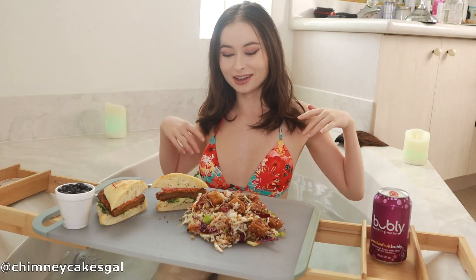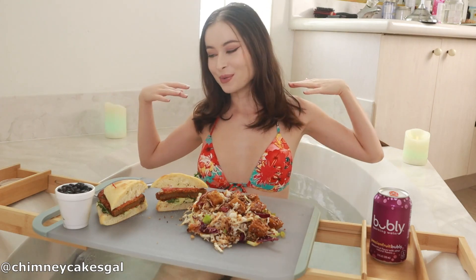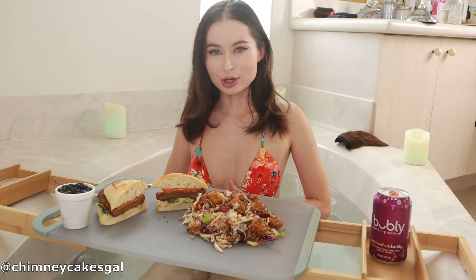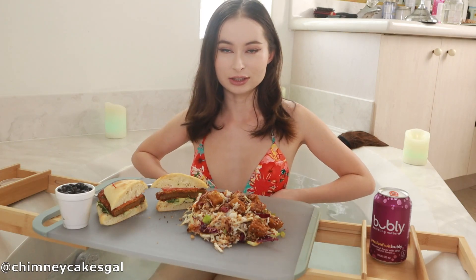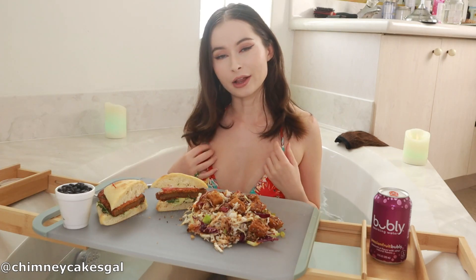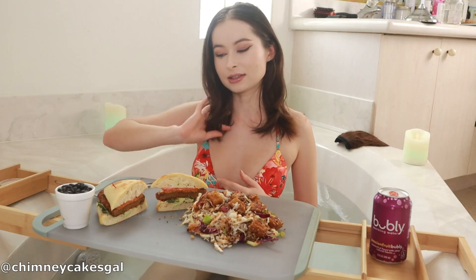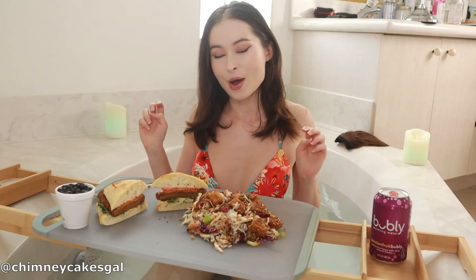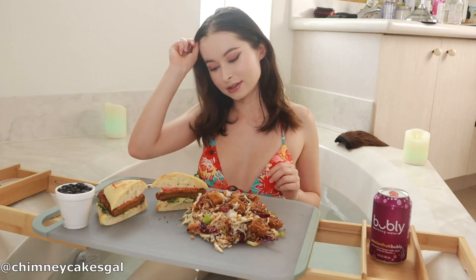Hey guys, welcome back to my channel! Today I'm doing a mukbang with a little bit of fusion. I ordered from a vegan place because I'm trying to stay healthy and not ruin my skin, which is already ruined. I got healthy stuff — though I'm not sure all of it is healthy because the sandwich part is fried.